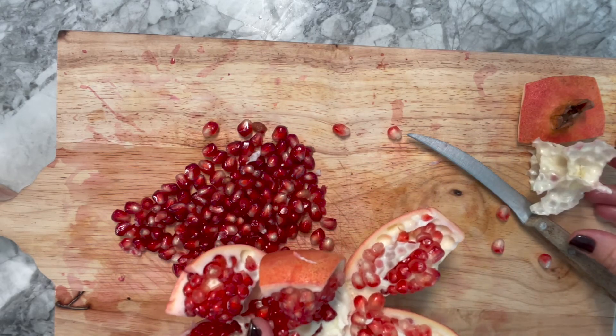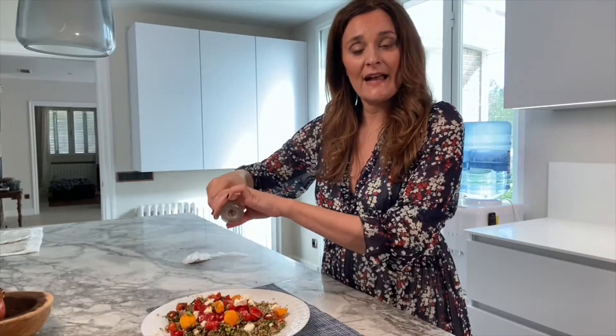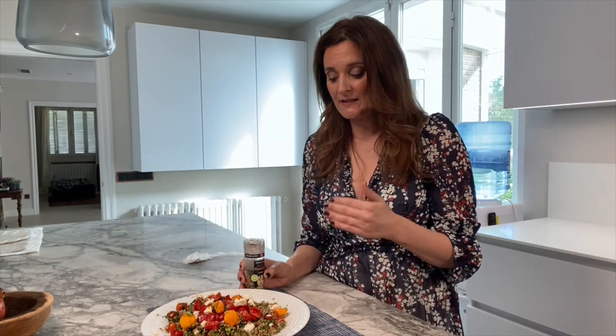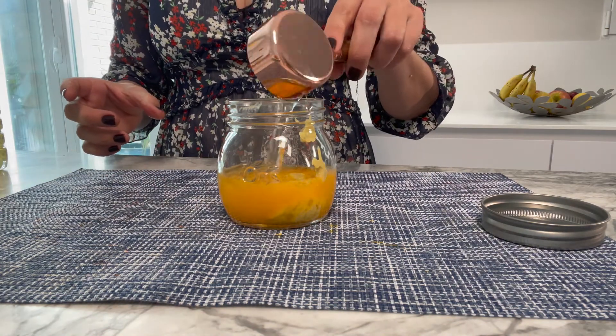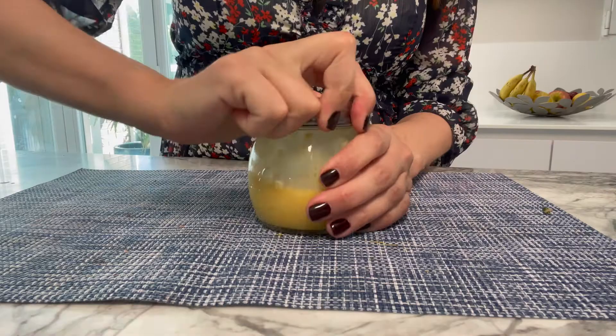Add some pepper to your salad. You can see the salad is quite dry at this point — now we're going to make the sauce. The sauce is made with orange juice, mustard, salt, vinegar, and oil. The orange juice gives a lovely summer taste to the dish — it's really yummy, so I highly recommend you try it and let me know in the comments if you've enjoyed it.